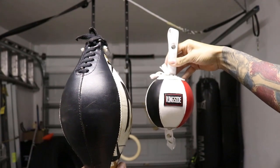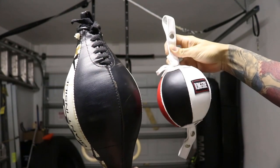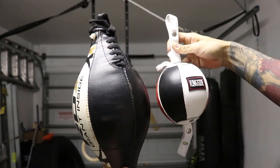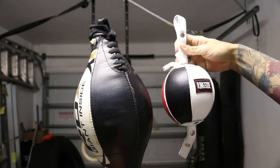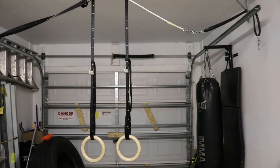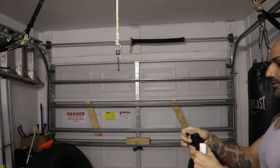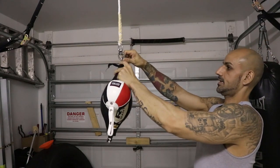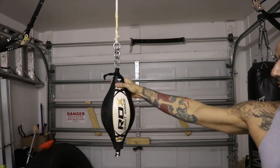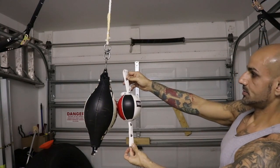Here's the old one versus the new one, fully inflated — a pretty significant size difference, but I've noticed they're very similar in overall length. So I think it's going to work perfectly with my existing setup. You can see that at this height it hangs about the same — very, very close.